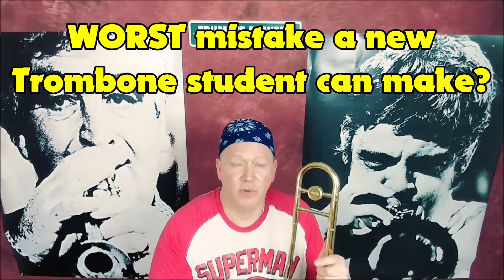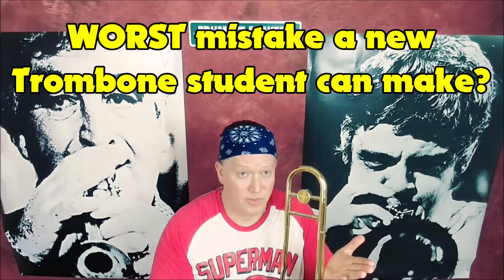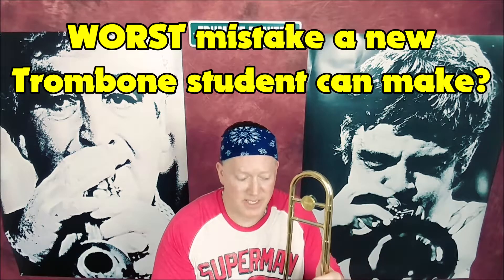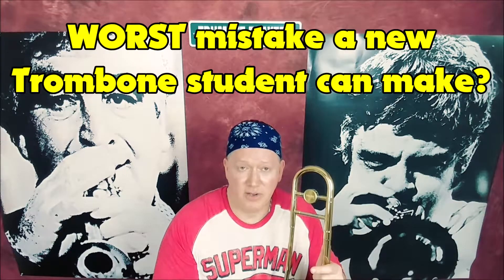Hope you found this very informative. You can start fixing your problem right now if you have made the biggest and worst mistake as a beginning trombone player. Start working on it right now. You know what to do, right?